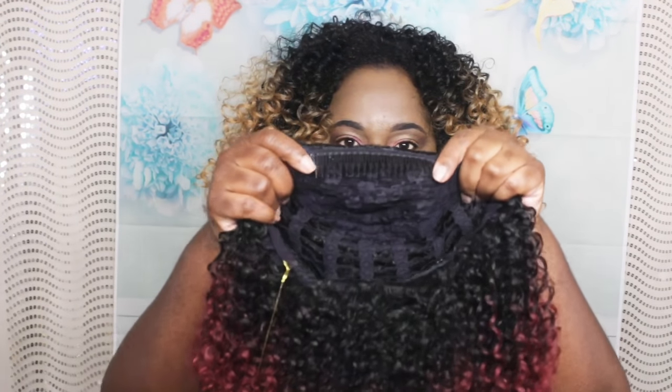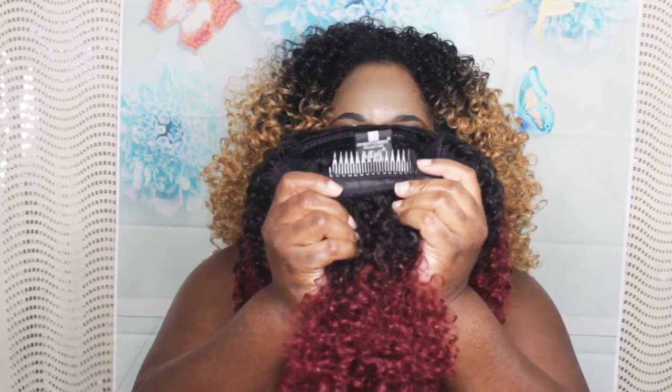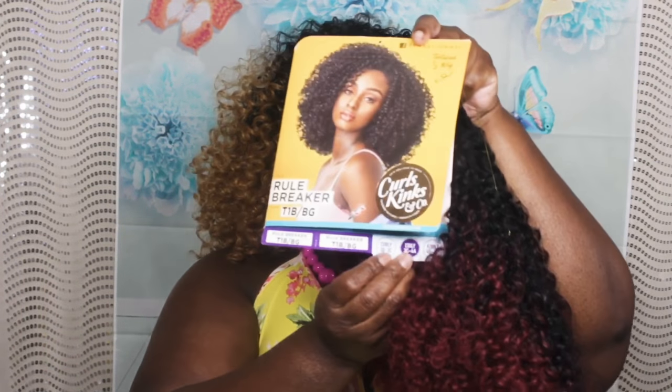So it's the standard packaging — you get your little tissue paper, your actual hairnet, and your stock card. This is a half unit, so what you get is a comb straight across the front with a wide comb in the back and adjustable straps. One of the things I like about the half wigs is the fact that the comb is very long, so it will give you that security. This unit is Rule Breaker, in the color T1B Burgundy, and this is the Coily texture mimicking 3C4A.